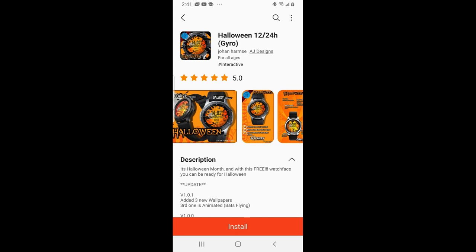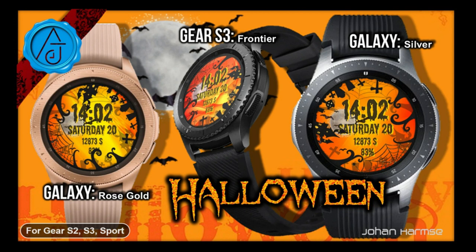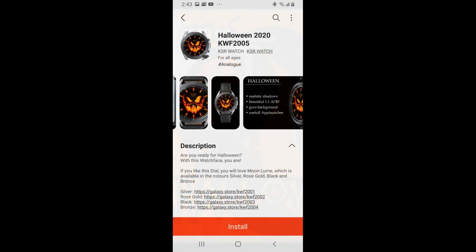Hey everyone, welcome back to Jibber Jabber Views and my annual Halloween edition. I know this year is going to be very different for many of you because of this stupid virus. In fact, some cities have already canceled trick-or-treating altogether, as well as any gatherings or parties. But that being said, many of you are still finding ways to celebrate Halloween in your own way.